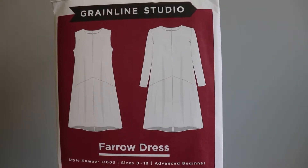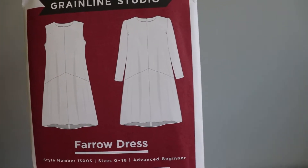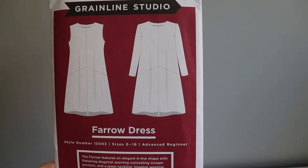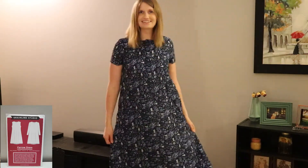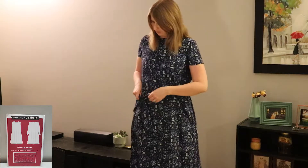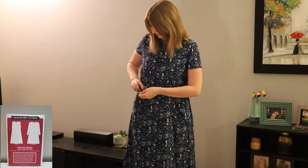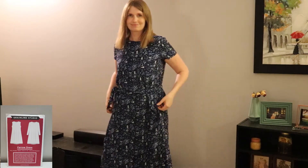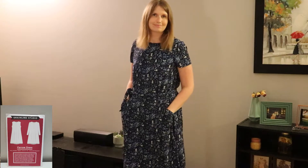Another really great dress pattern is the Farrow Dress, which is by Grainline Studio as well. This dress is considered to be an advanced beginner pattern, but it's so wonderful to sew because the instructions are really great. For my version I did short sleeves, and because this dress is more flowy I decided to sew up a belt — but you absolutely don't have to. You can just wear it as is, so it's really whatever you prefer. I love this pattern and if you give it a go I hope you love it too.